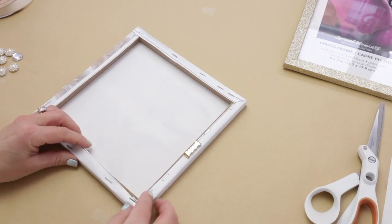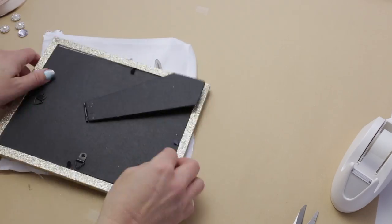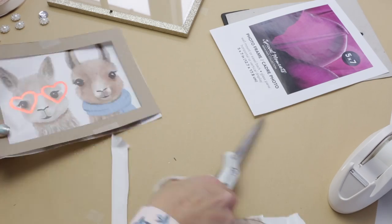Hey everybody, welcome to the easy method. Today we are doing a cute little llama frame that even kids can do. I got everything from the dollar store, and I deconstructed the canvas by taking it off the backing.